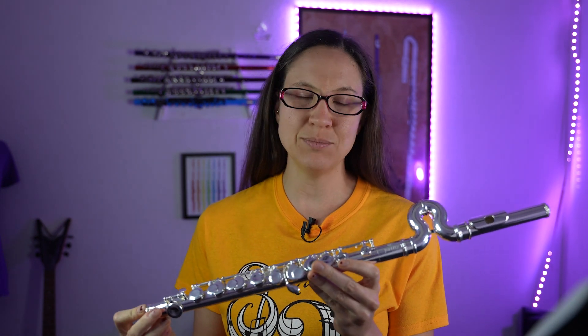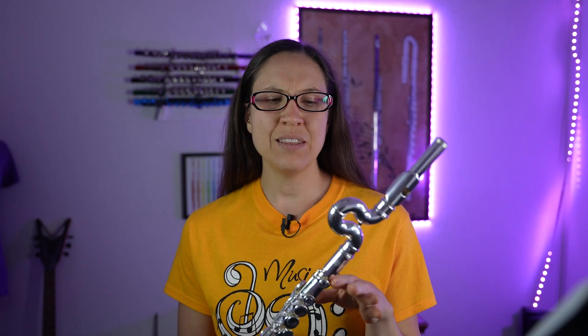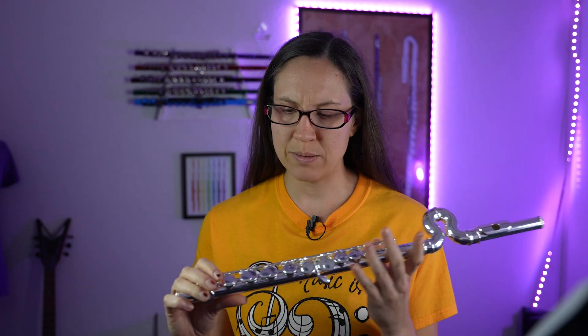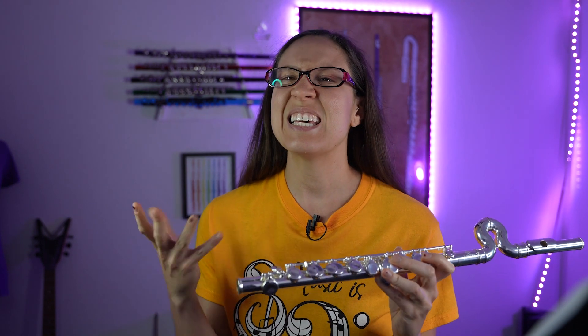There are some options when it comes to these types of flutes. We have this one and we have the Dejao Mini, and there are just a few differences between them. This one doesn't have the full C foot joint, which means the lowest note it can play is D, which is fine for your child student — they're not going to be playing low C for a good while.